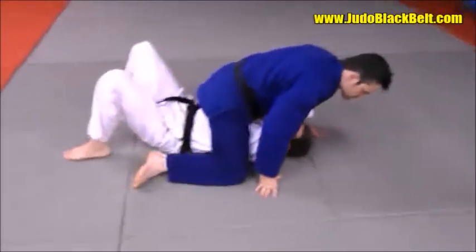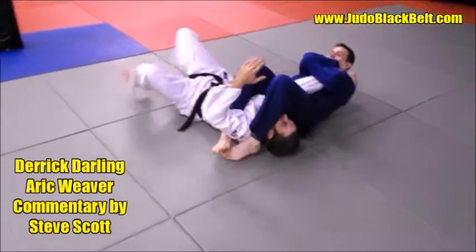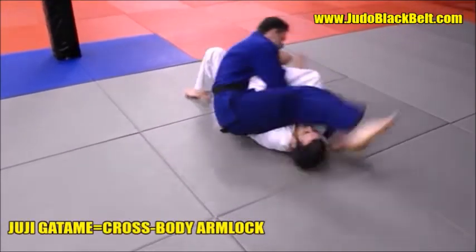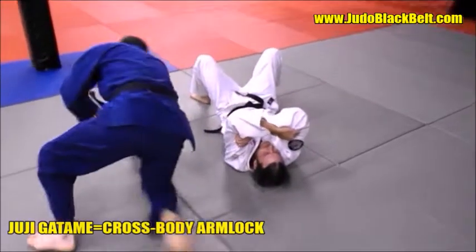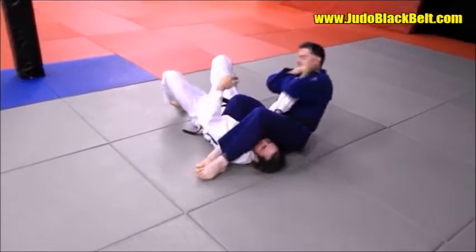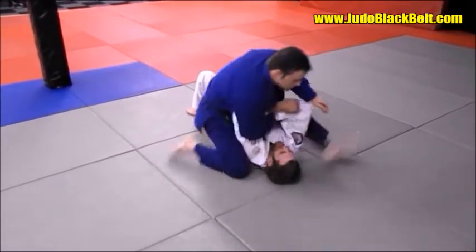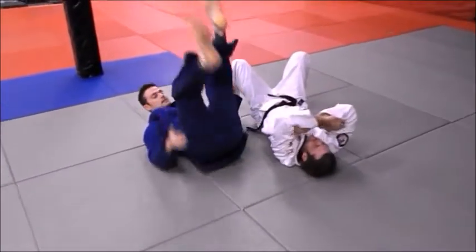Here's a common application of a back roll juji-gatame, and you can see it's a pretty basic application of it. Do one more on each side if you would, Derek. The idea is he's rolling toward his back with control — he's not trying to catch himself as he rolls back. He takes control, traps the arm, rolls back, and levers the arm out and straight.